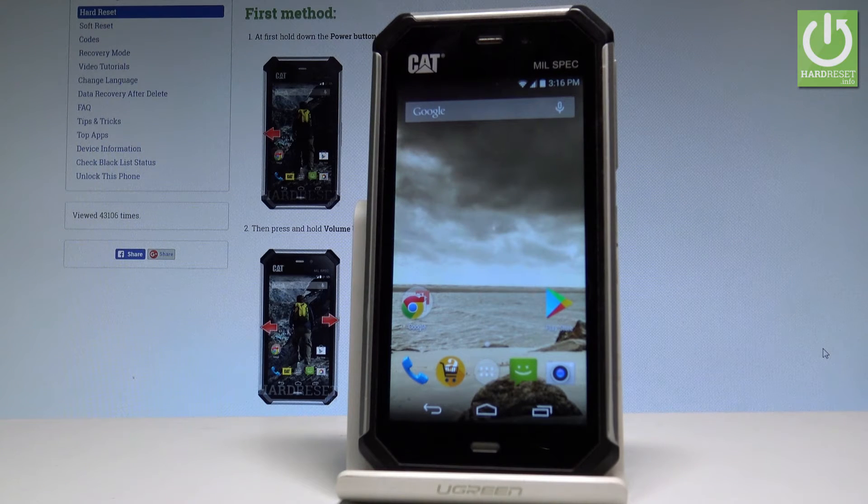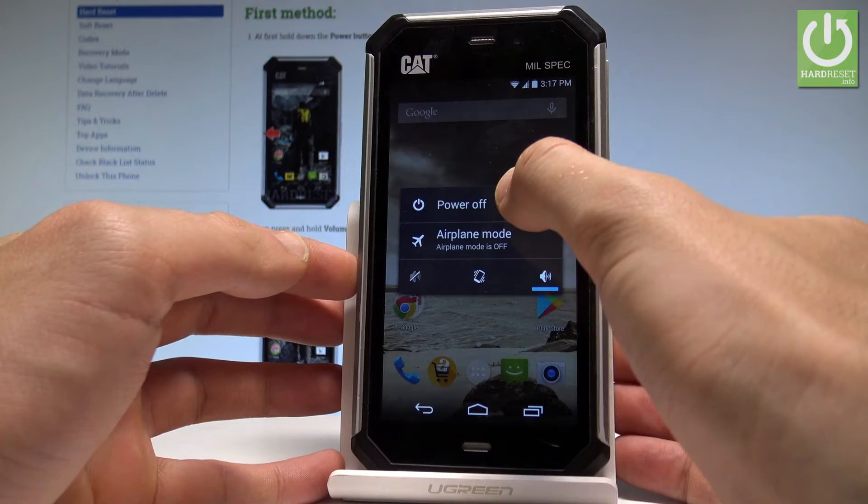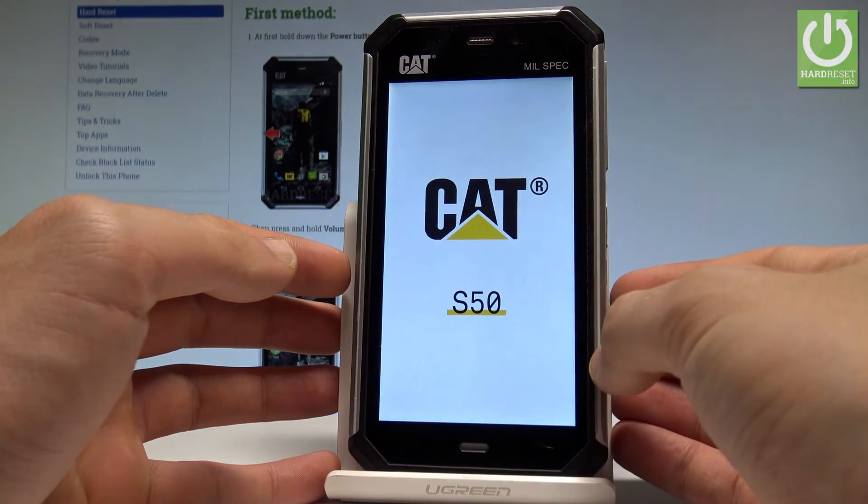Here I have the Caterpillar S50 and let me show you how to enter the save mode on this device. To start, let's hold the power key, then choose power off and tap OK to confirm it.